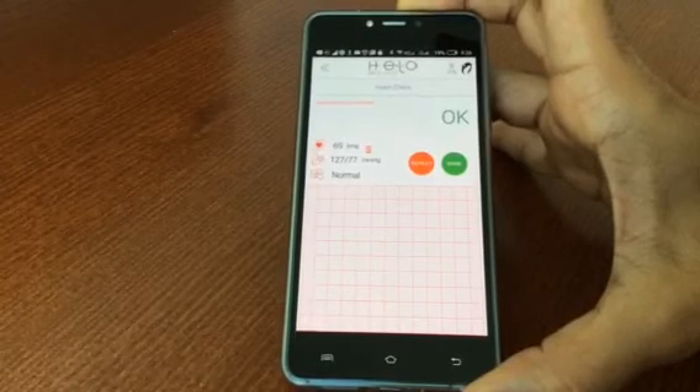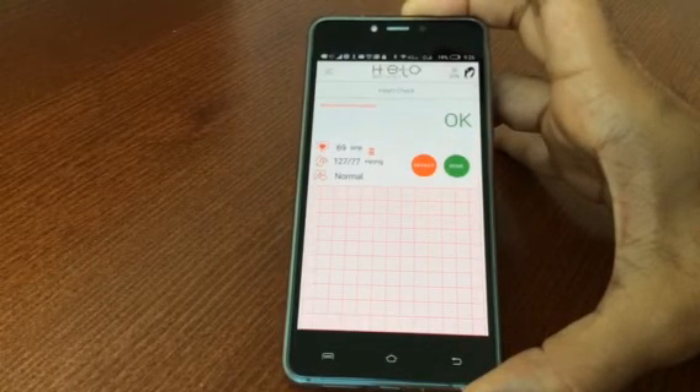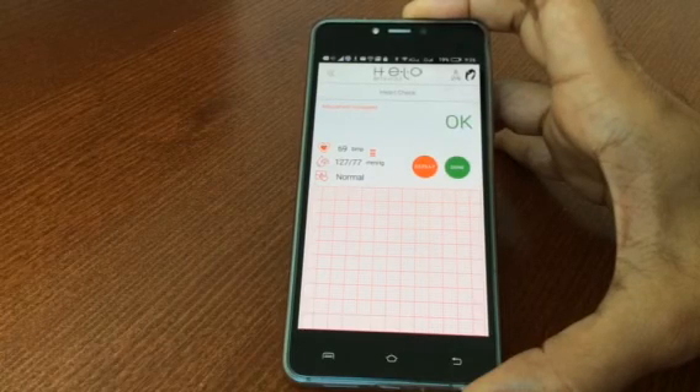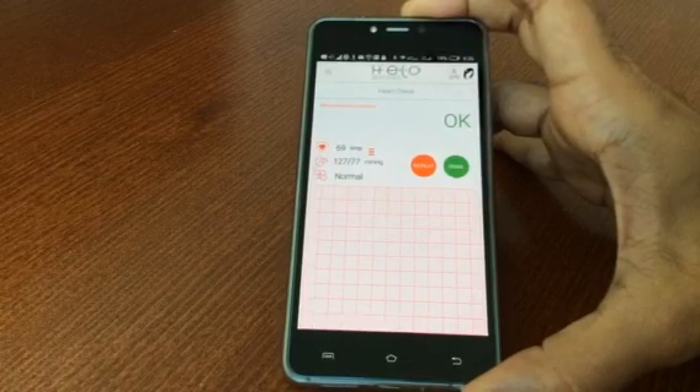A complete heart analysis on the palm of your hand with this Hilo wearable device, available now on my website USAworldteam.com, or you can contact me directly and I can show you how to get yours. Have a great day. Bye now.